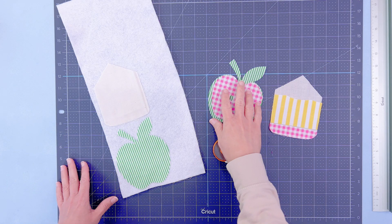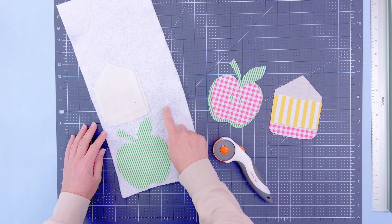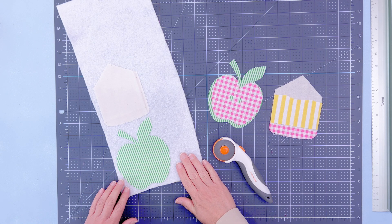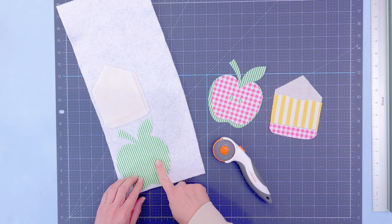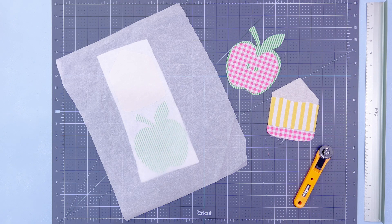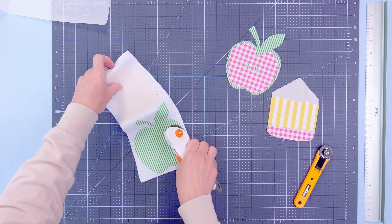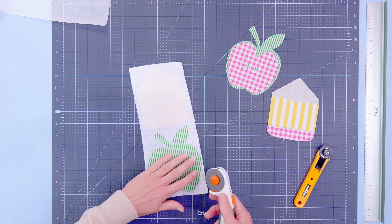Now that we have everything cut out — the apple with all pieces and the pencil with all pieces — we're going to use iron-on batting. Place the back of each design onto the iron-on batting and take it over to the press. Press it with a protective parchment sheet, then cut it out using the back of the mug rug as a template. Let's trim this out and take it to the auto press. On the machine, quickly press it with a protective covering on both top and bottom, then bring it back to the table. Peel the parchment off and trim out your designs — the batting is a little tacky but not bad.